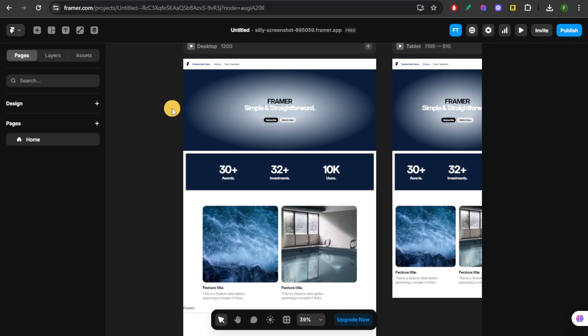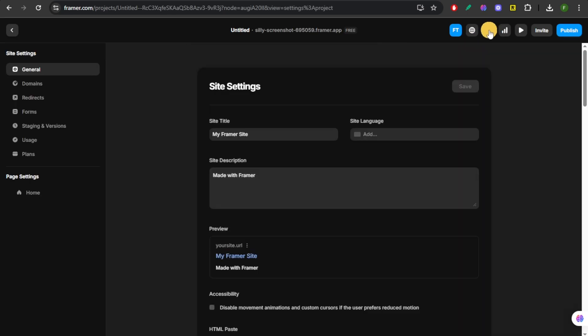Step 2 is you're going to go to Site Settings. At the top of the editor right here, you're going to click on this Settings icon, and then this will open your Site Settings panel.